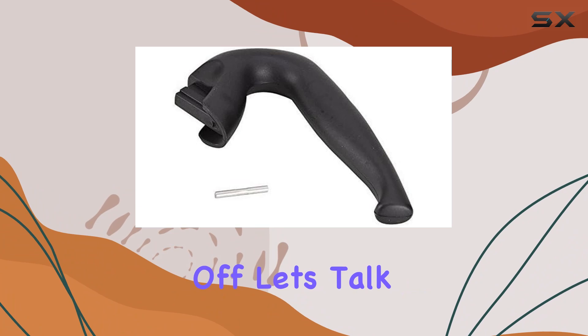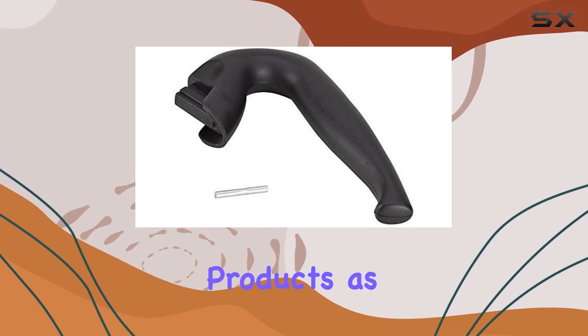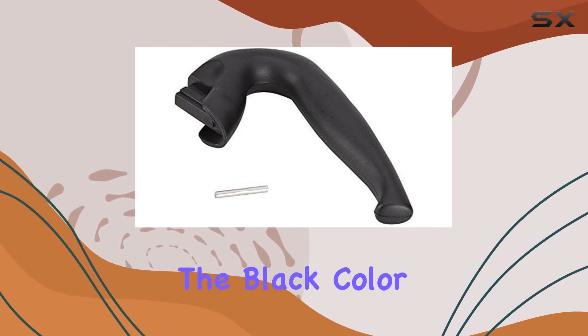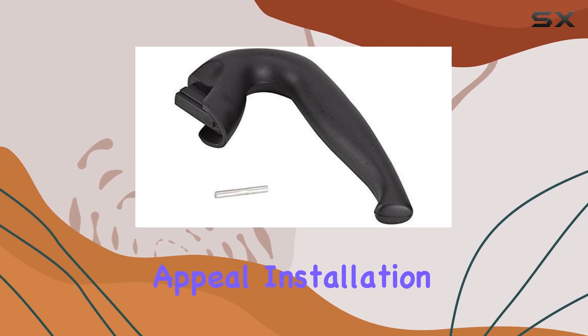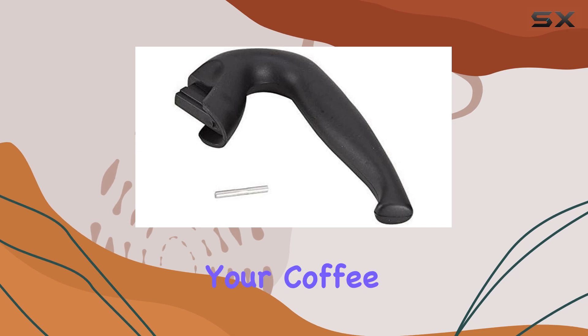First off, let's talk about the build quality. It's evident that Bioletti takes pride in their products, as this replacement handle is sturdy and well-made. The black color adds a sleek touch to your mocha pot, enhancing its aesthetic appeal. Installation is a breeze — simply hand wash the handle and attach it to your coffee maker.